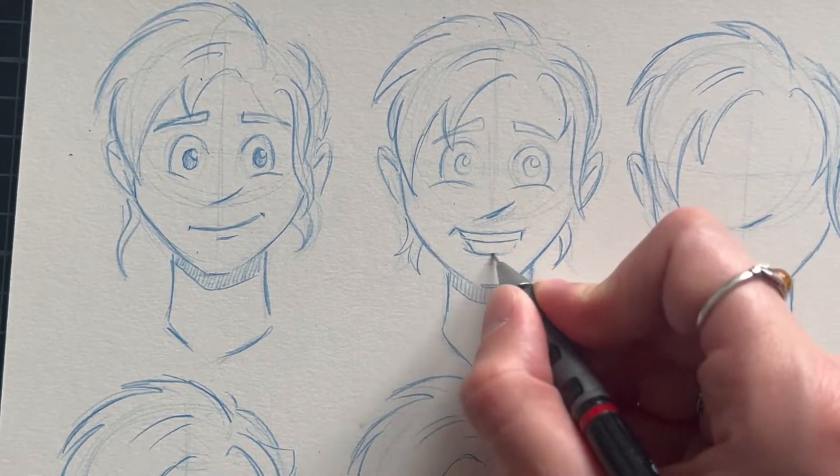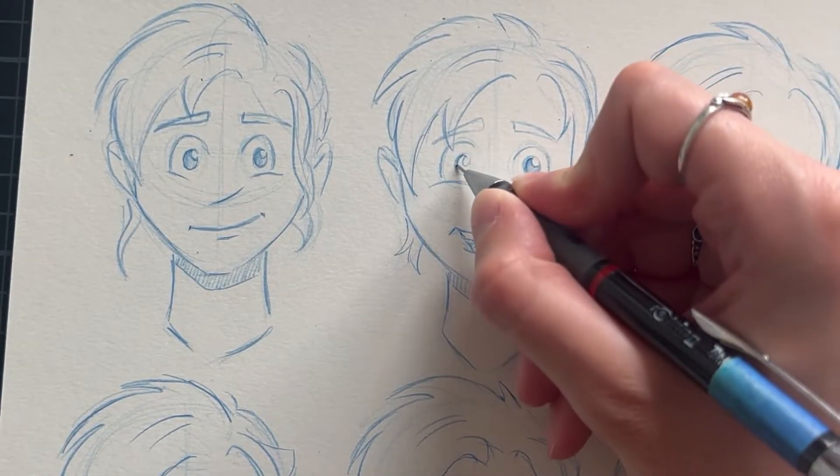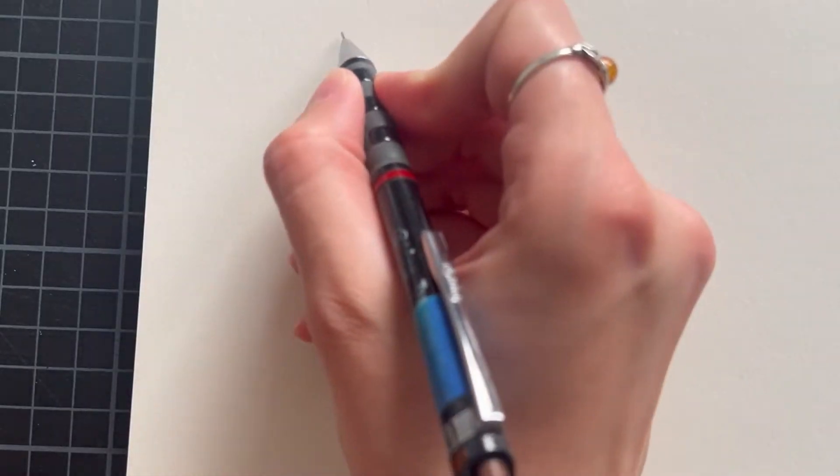Thinking back — after two years of a pandemic — we all have learned to read emotions by just seeing the eyes of people, but if you have the mouth in addition to that, it just makes stuff easier. So let's go through them one after another.